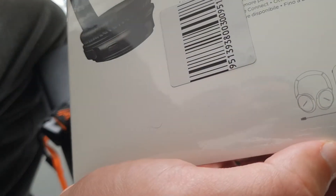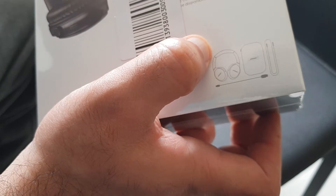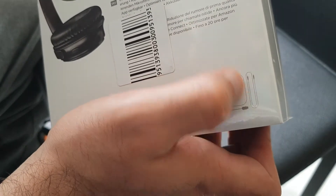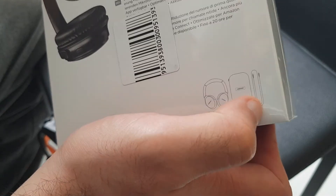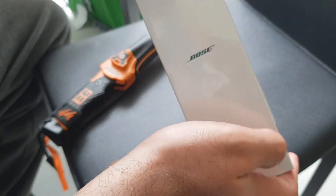Here's what you should get in the box: a headset, a case, a USB cable — charger cable — and some other sort of interface cable.